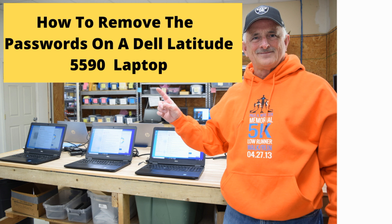Now there are three different passwords in the system setup. There's an administrator password, there's a system password, and there's also a password you can put on the hard drive itself. We're going to walk you through the steps of how you change or remove that password, whichever your desire is.